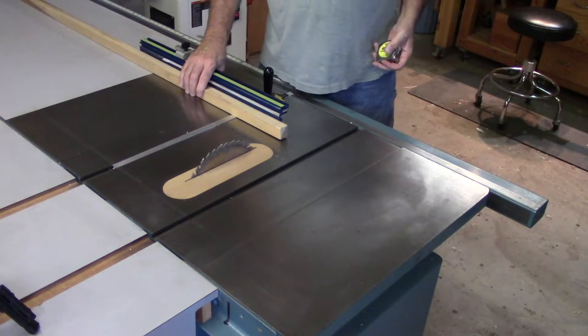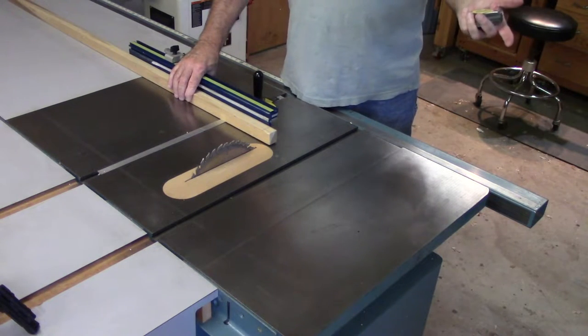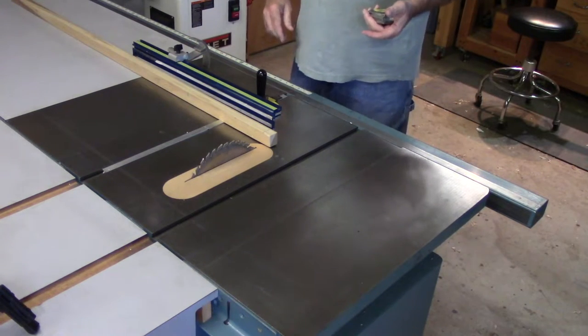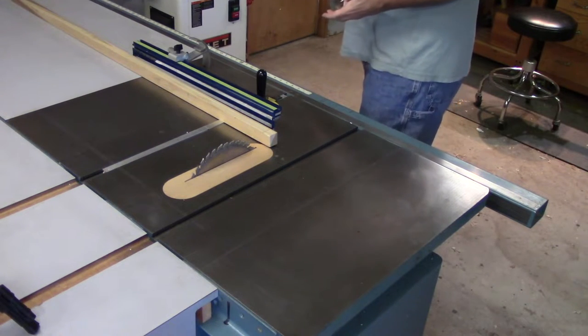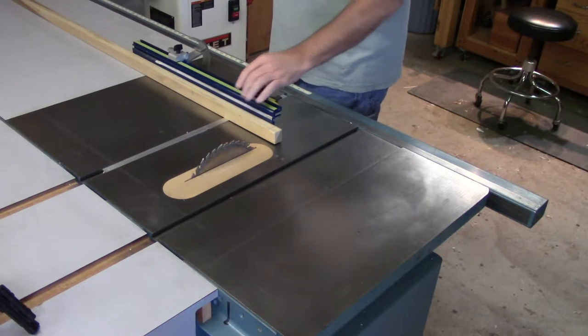Again, if this is a large, heavy piece of wood, it really makes sense. Having all this extra real estate to the right side makes me wonder why so few people use the right side of the table saw for cross cutting.